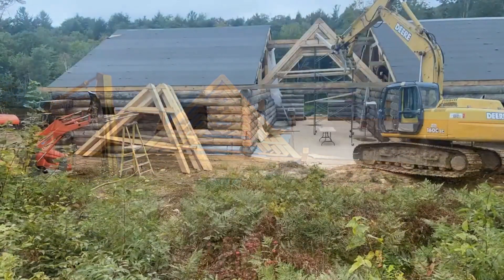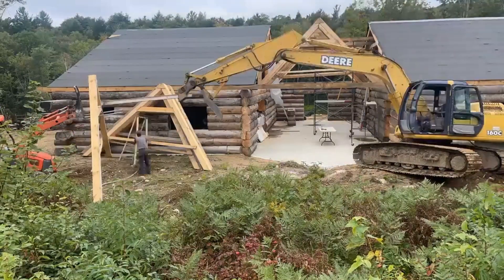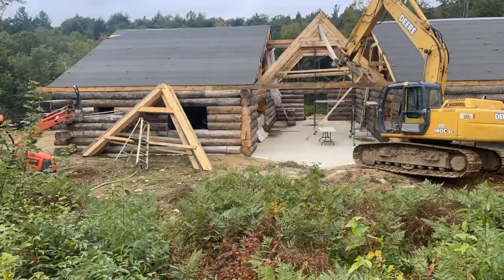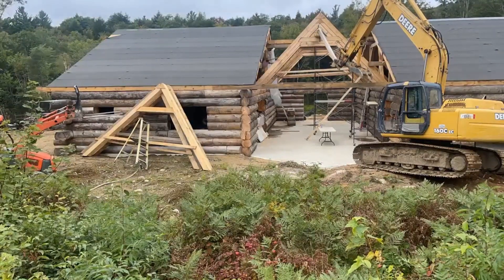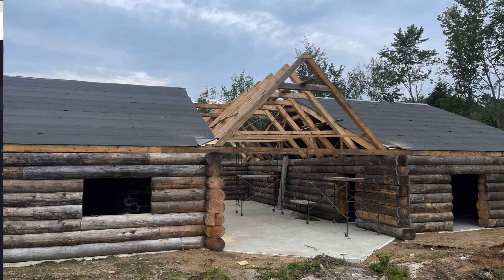Here I am with the excavator putting up the last six trusses of the backside of the house. It's a big job by myself, but I was able to do it — I didn't have any help for these six. A little bit of moving around, but the outcome was very good.